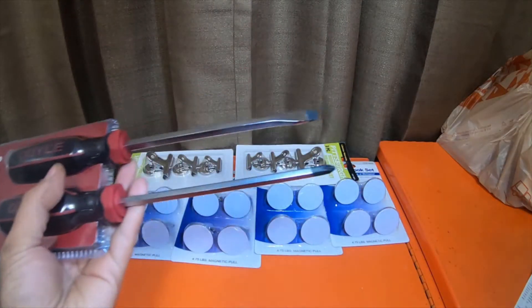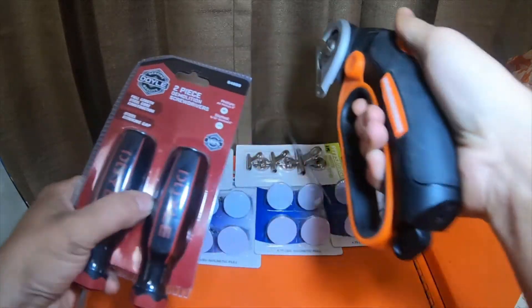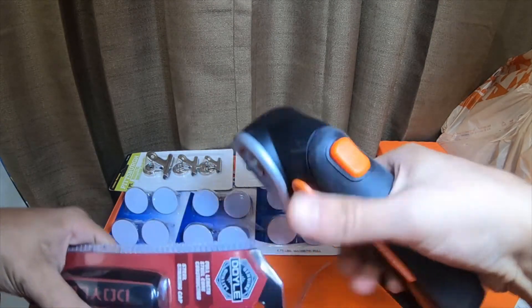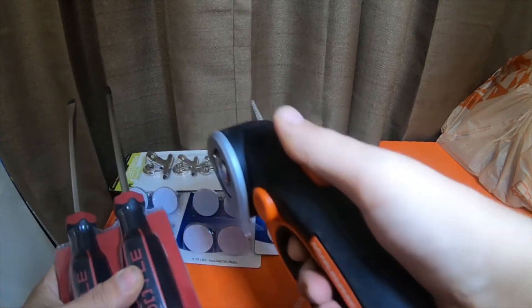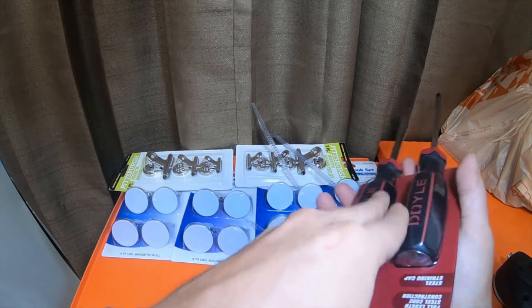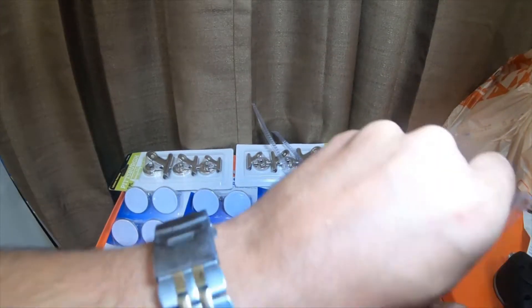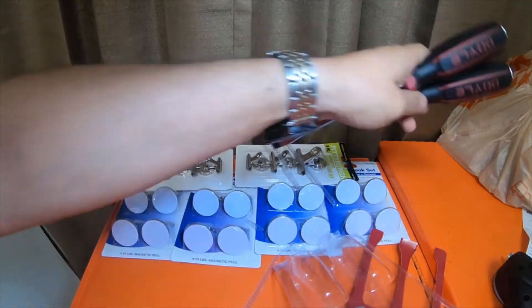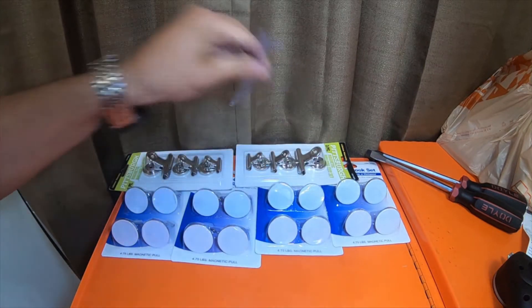Let's get the Doyles out of their package real quick — pretty simple to get them out. There they are. I've been really impressed with the Doyle stuff.